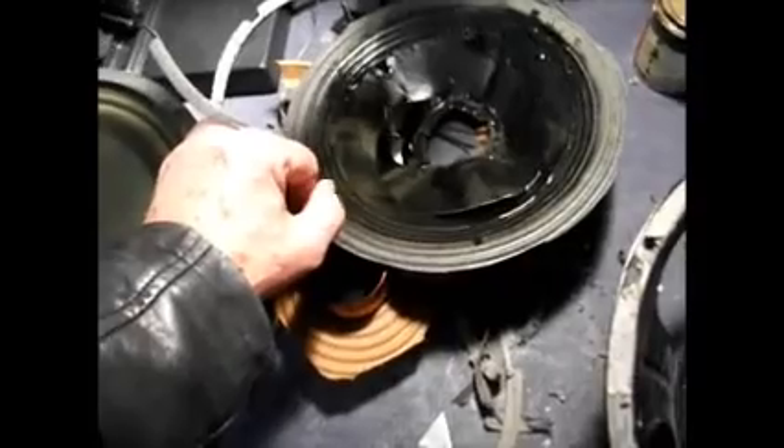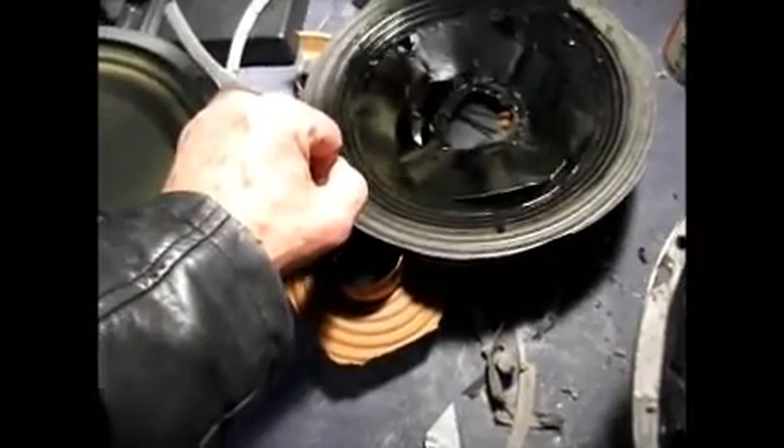Then when it came to testing it, there was no sound at all. I put the meter across the voice coil and the voice coil's open circuit now. So I just had enough - to hell with this - and I just cut the old cone out.